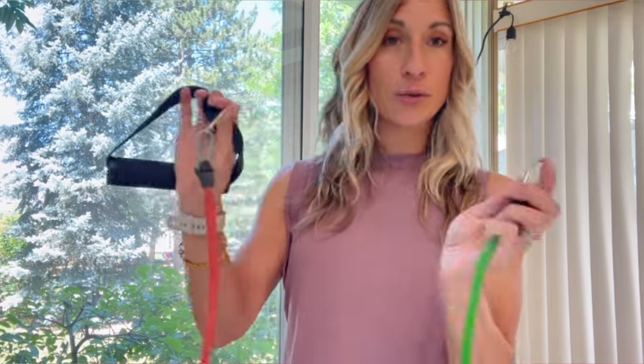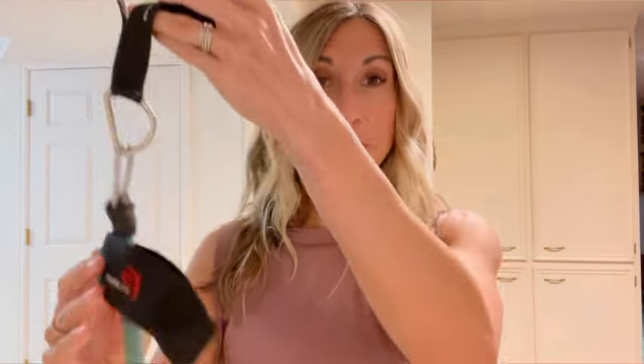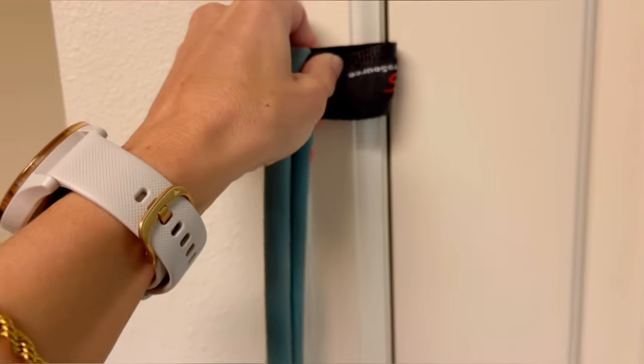Now I'll show you how to use the door anchor, which allows you to do a much wider variety of exercises. Let's say you want to do a back row — a great exercise for the back that you can do standing up with resistance bands using this door anchor. There's a little ball inside which is the anchor for the door, and a hole which the band slides through. You take your resistance band handle, flip it through that hole to the middle of the band, then insert this into the door. Just make sure the door is shut securely and you're ready to do the exercise.